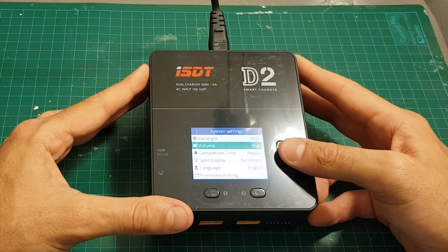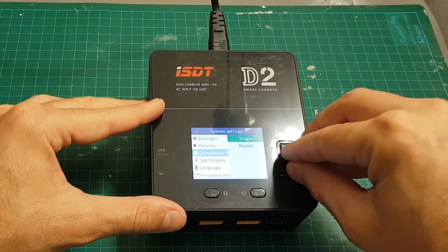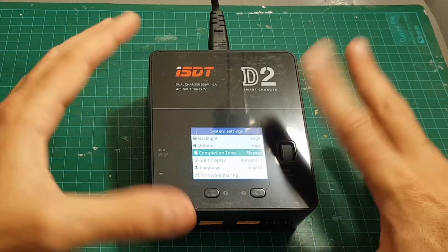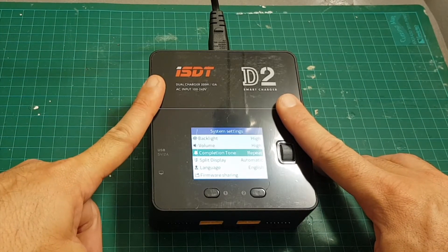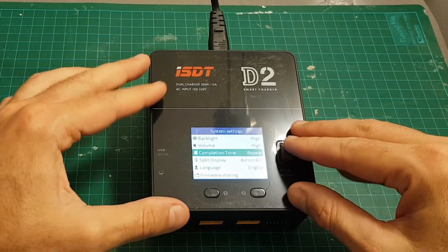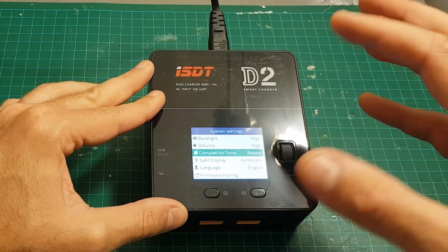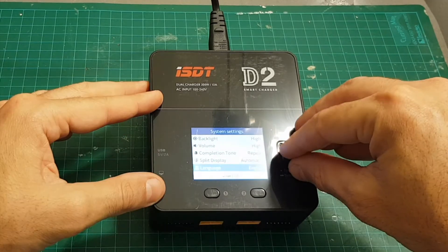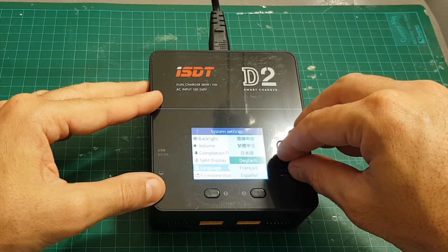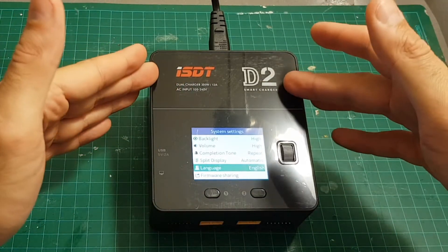In general settings you can set the backlight between low, middle, or high, and set the volume between off, low, middle, and high. There is also a completion tone setting: once the battery finishes charging you can either play a sound once or have it repeat — it will prompt you to come and remove the battery from the charger, because leaving it connected too long is not healthy. I recommend leaving the completion tone on repeat; it will bug you, but you'll come over and disconnect the battery.